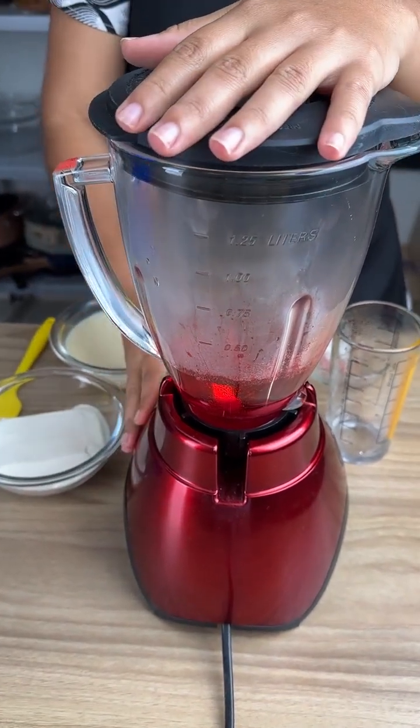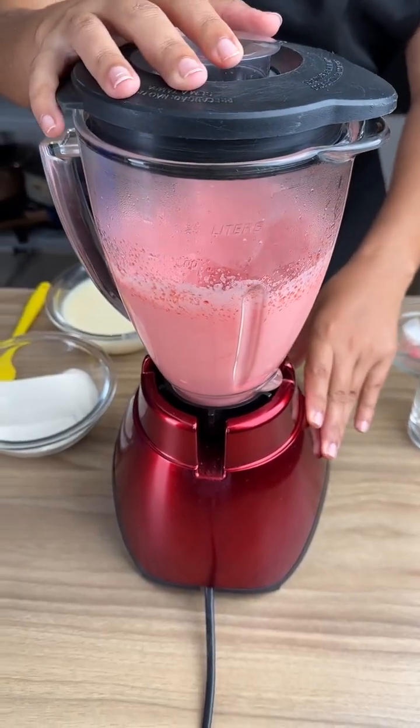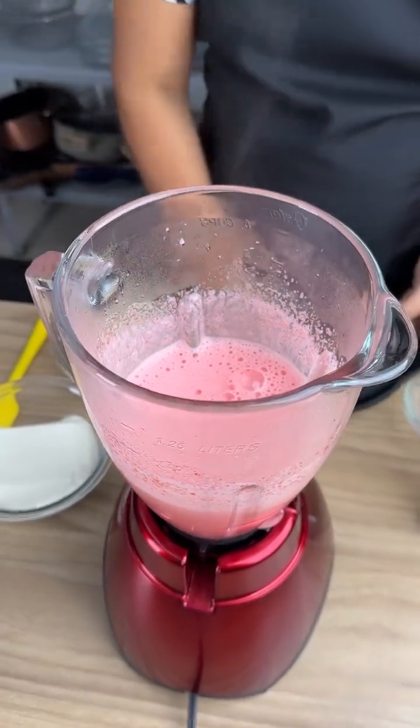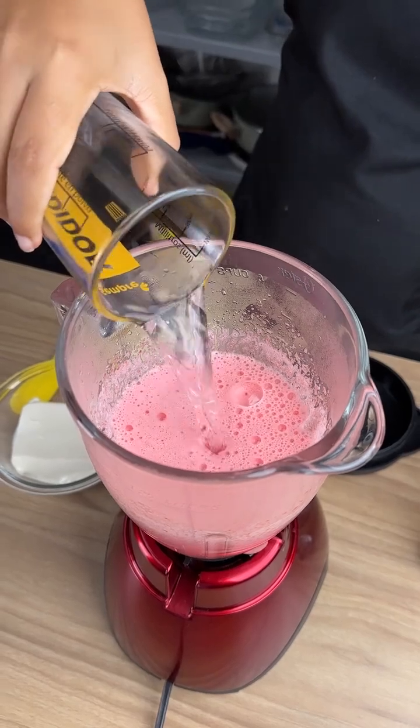Now just put the lid on and mix everything together. Once you've mixed it really well, it is almost ready. The next step, we're just going to add 250 milliliters of room temperature water.